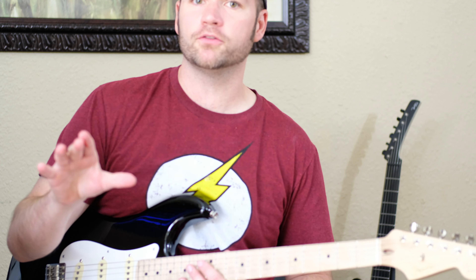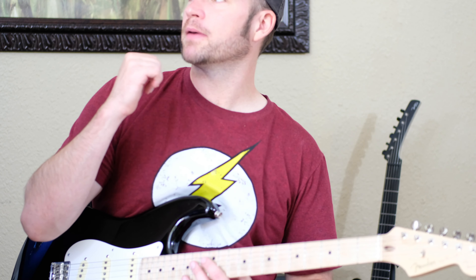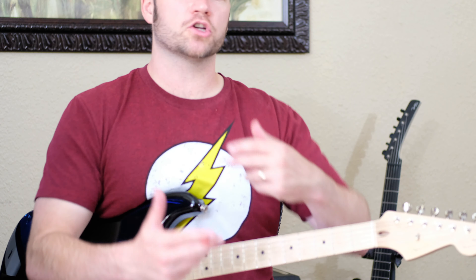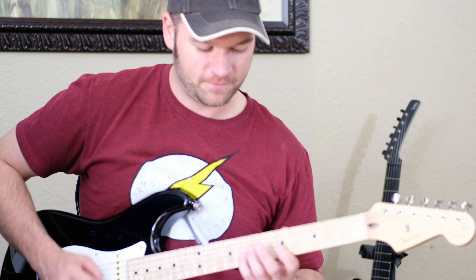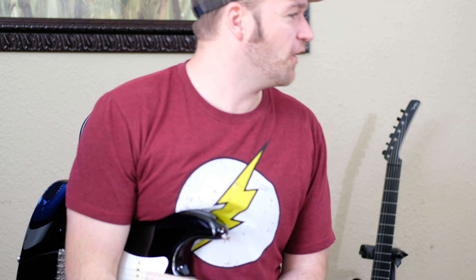Here's what I'm playing through on the pre-recorded examples: I'm running through a Wampler Sovereign Distortion pedal for lots of gain, going into my Friedman Runt 20, directed to my computer. For the instructional part today, I'm running through my '75 Fender Twin, which has the most incredible clean tone — that's why I'm not playing with any gain right now.